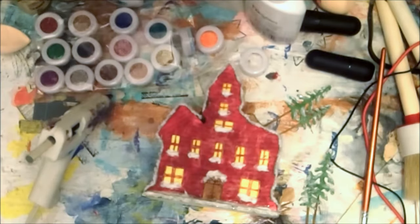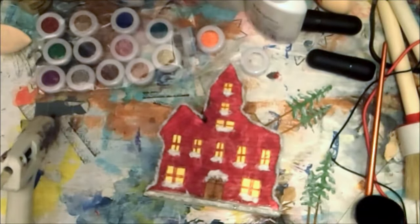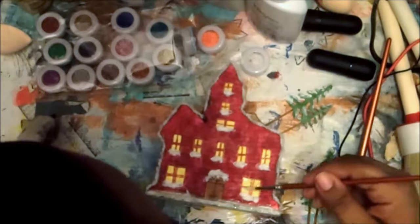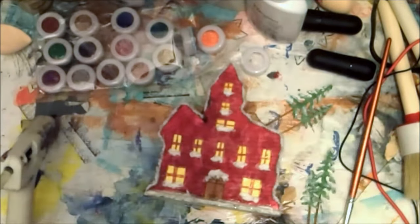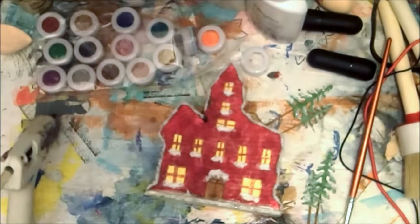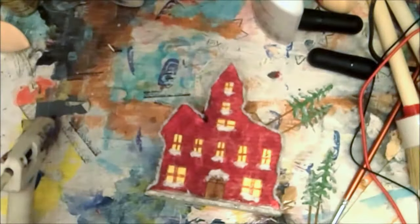This project didn't take me too long — the entire footage was almost an hour but I trimmed it down because some of it was just me doing the outline for the windows and small steps I didn't think were important to show step by step. These little details really make the house look nice and like actual glass.